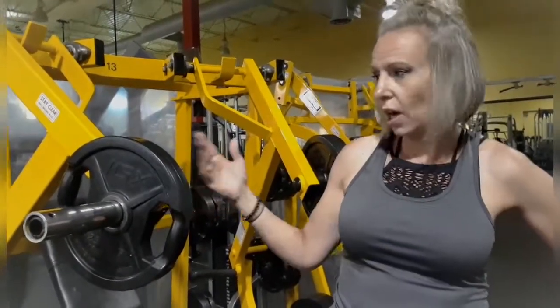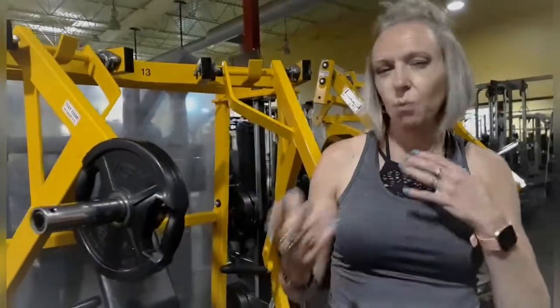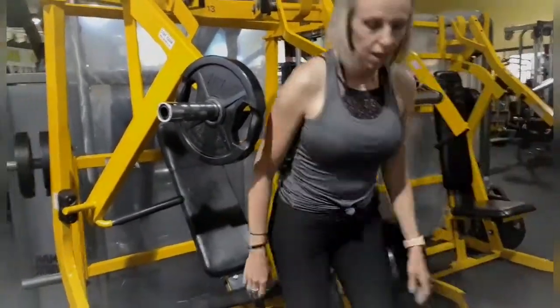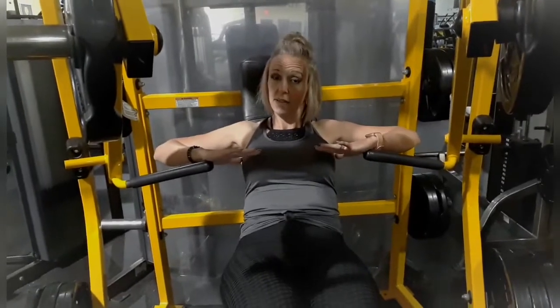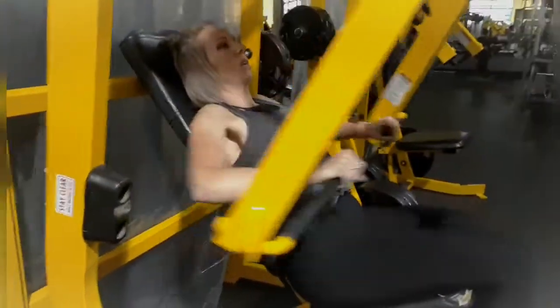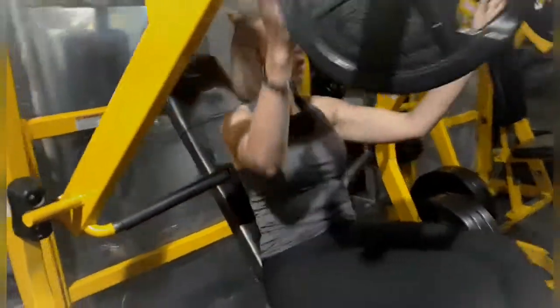Third exercise: decline chest press on the isolateral hammer strength machine. I love this equipment because you can work both arms simultaneously or focus one arm at a time to address imbalances. Set your seat height so the hand grips line up with your chest. Sit back, engage your core, and press. This targets the mid to lower chest.